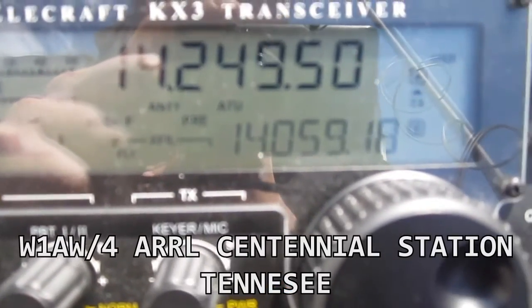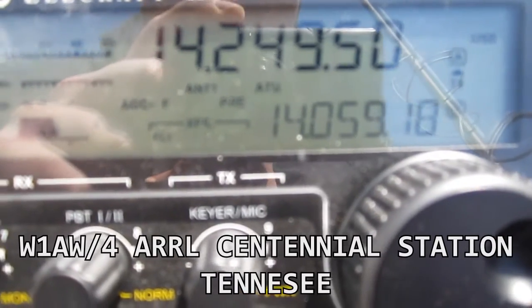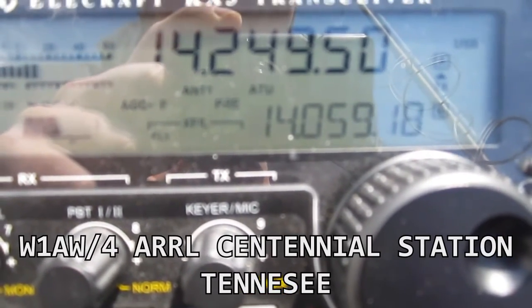No. 4 Whiskey 1 Alpha Whiskey, Portable 4, Tennessee, over. November Tango 1 Kilo QRP. November Tango 1 Kilo, you're 5-9, Tango November.